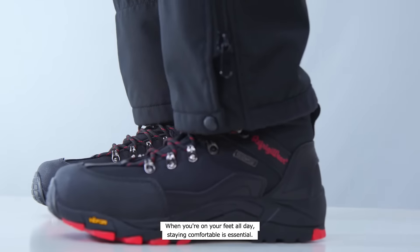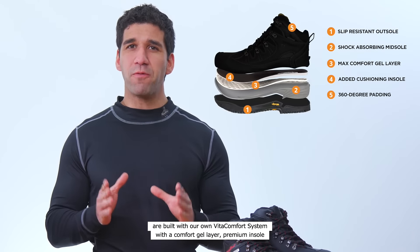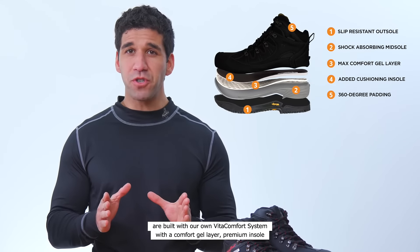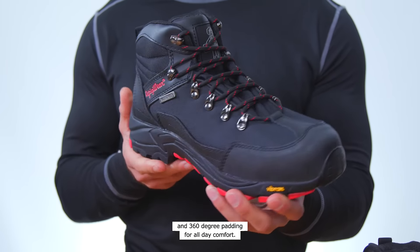When you're on your feet all day, staying comfortable is essential. The Men's Black Widow Insulated Work Boots are built with our own Vita Comfort System with a comfort gel layer, premium insole, and 360-degree padding for all-day comfort.